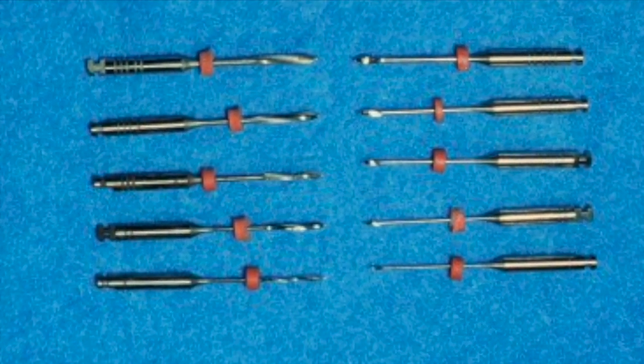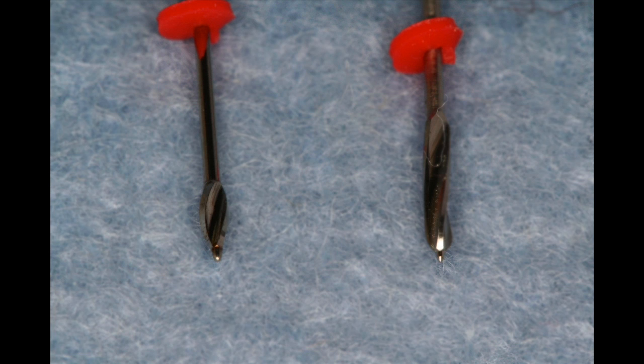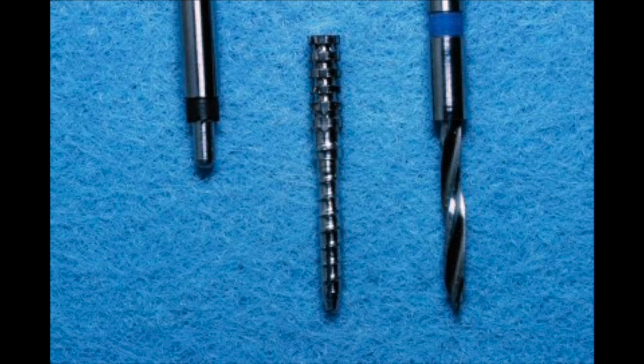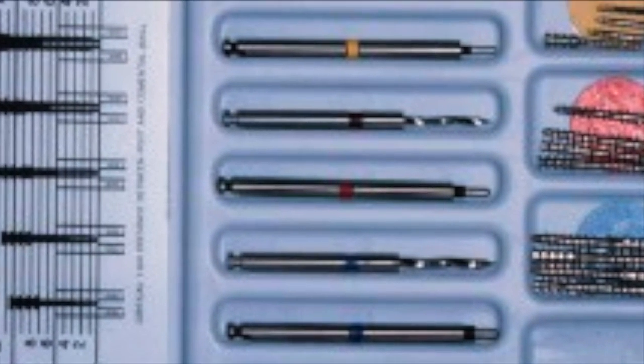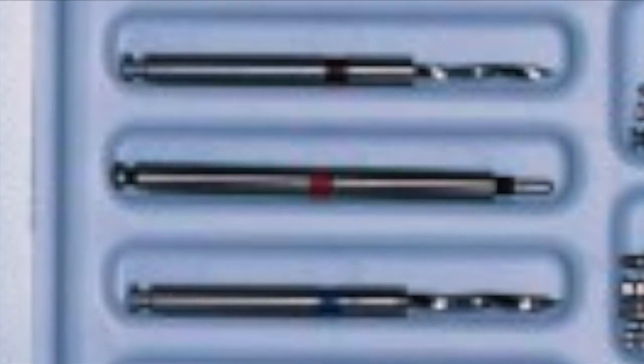Gates Glidden drills, piezo reamers, or other drills with non-cutting ends should be used to remove gutta percha. End-cutting drills should only be used after the canal has been cleared to the post length with a non-end-cutting drill. Otherwise, end-cutting drills can result in removal of dentin and possible perforation or weakening of the root.